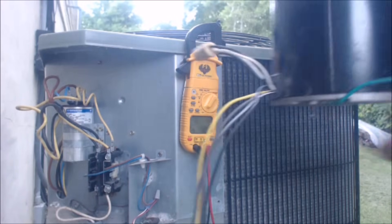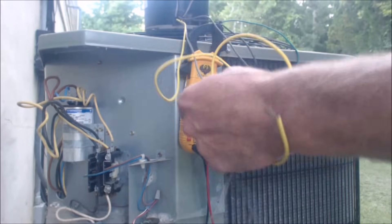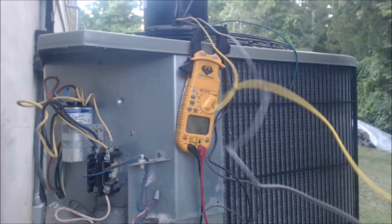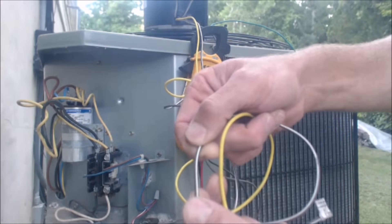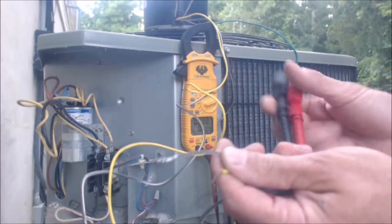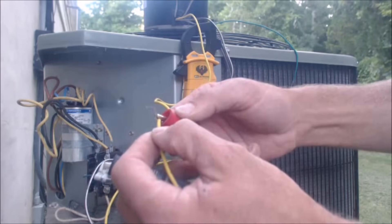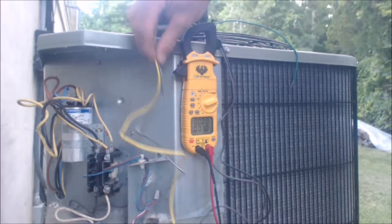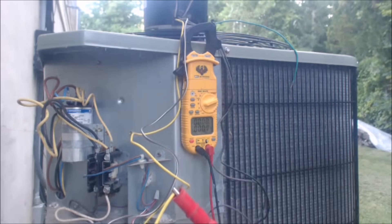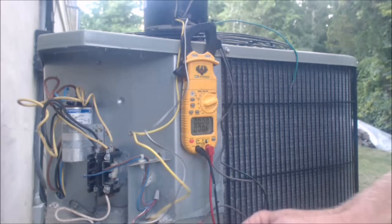Let me show you the wiring. Trace the yellow out and the brown with the white stripe — these two are actually connected inside of the condenser fan motor. You don't need the brown and white wire. I'm putting this on resistance to show you: when I test the brown/white wire and the yellow wire, we have 0.5 ohms of resistance, confirming these two are connected internally.